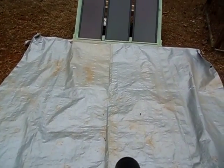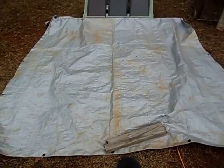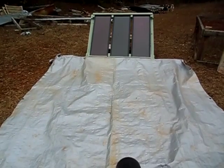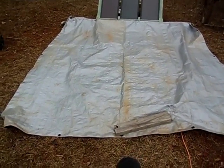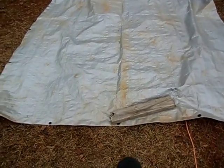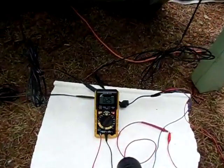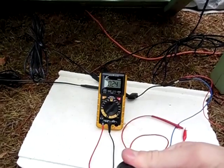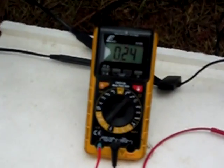Hey guys, it's Twain Trail of Solarful. Today I'm doing a test on my Harbor Freight solar panel to see how a reflection would increase the amp output of my solar panel here. I just have an old tarp here and I'm going to see if that increases the amp output. We'll go ahead and measure the amps that the solar panel is producing with the tarp as a reflector.